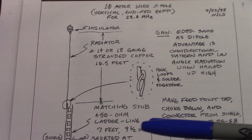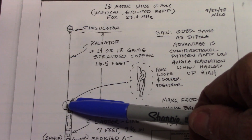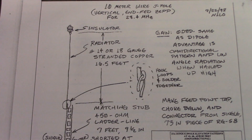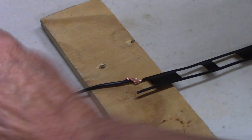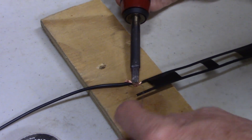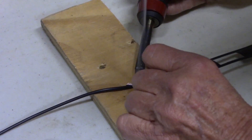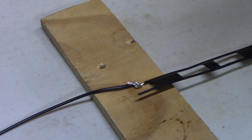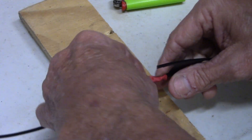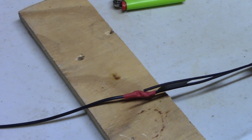Time to solder up the antenna element to the window line. Making sure to put kind of a hook in each one of those and solder this real good — there's going to be some stress on that point. Let's put a little solder on this connection point. I usually add a little extra flux to these things. I can slip the heat shrink on from the other direction — I didn't forget it. That should hold it.